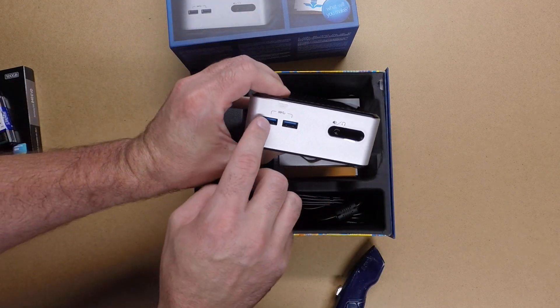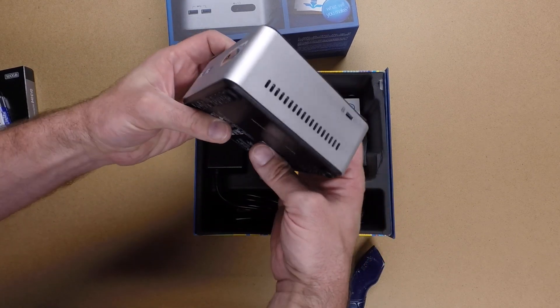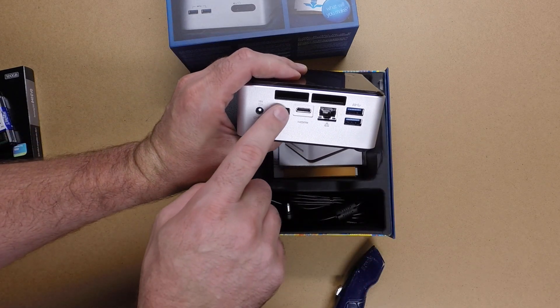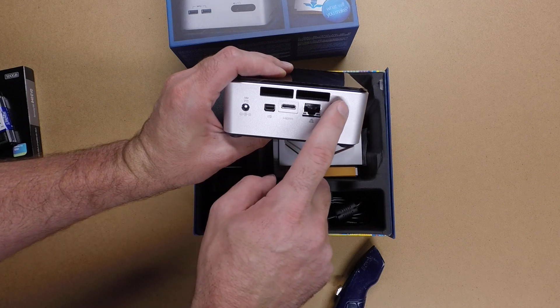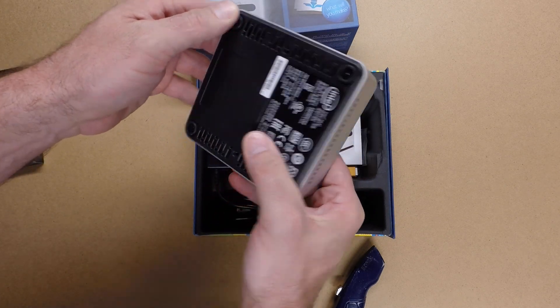Looks like it has two USB 3.0 ports on the front, headphone, microphone, IR, a Kensington lock, 19 volt power, DisplayPort, mini HDMI, gigabit ethernet, two more USB 3.0, and power on the front.